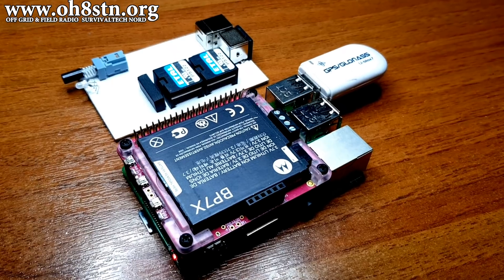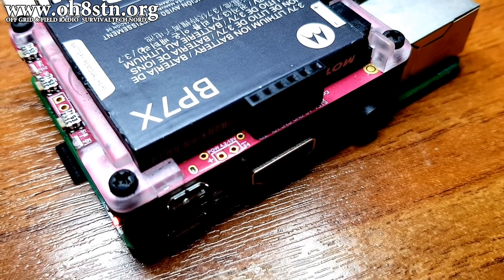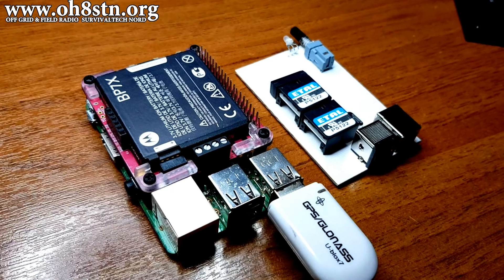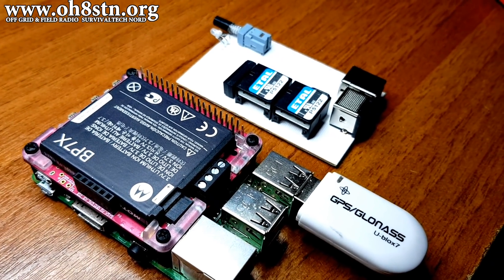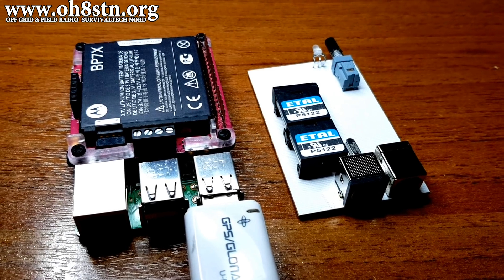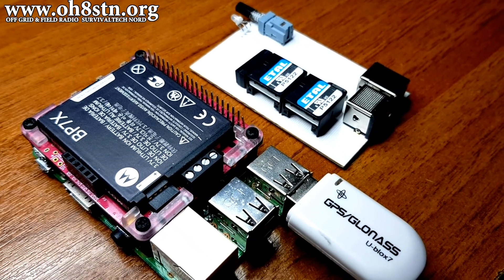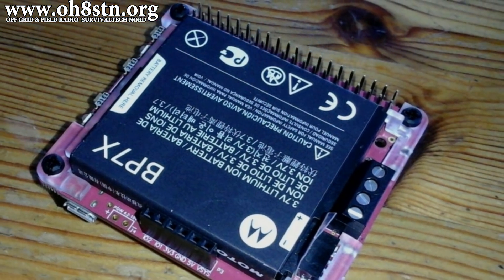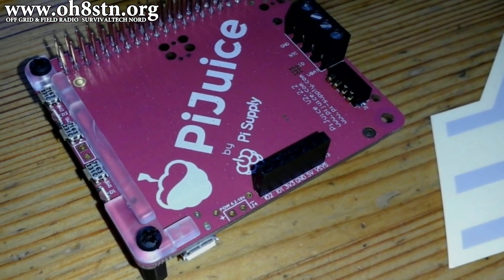Another thing I'm looking forward to is dumping the USB connector to power the Raspberry Pi. One of the features of the PiJuice hat is the built-in voltage regulator, so you can actually power it externally while still recharging the internal battery with anything between 4 and 10 volts. The idea is to find an RF-quiet voltage regulator with a wide input voltage range and an output of 5 volts at 2 or 3 amps. Perhaps this can be one of the DIY projects on the channel - the idea is to power the Raspberry Pi and the radio from the same DC power source.